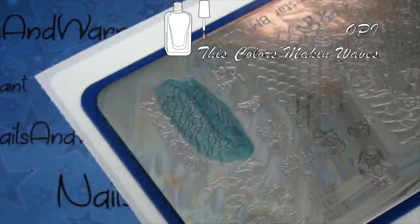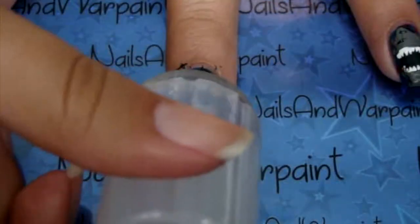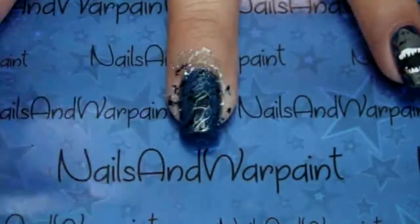Going back to the Bundle Monster plate, I'm using this high sheen color to create kind of like that wave-like motion and the light underwater, and stamping that over the sharks.